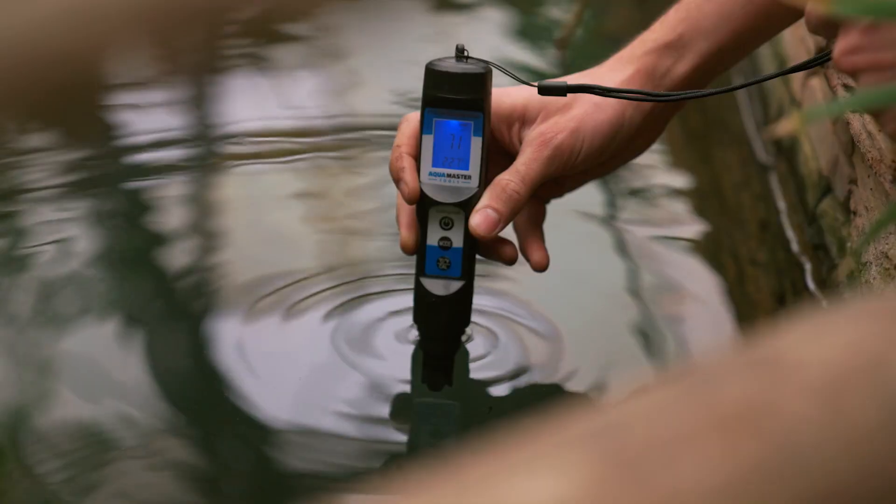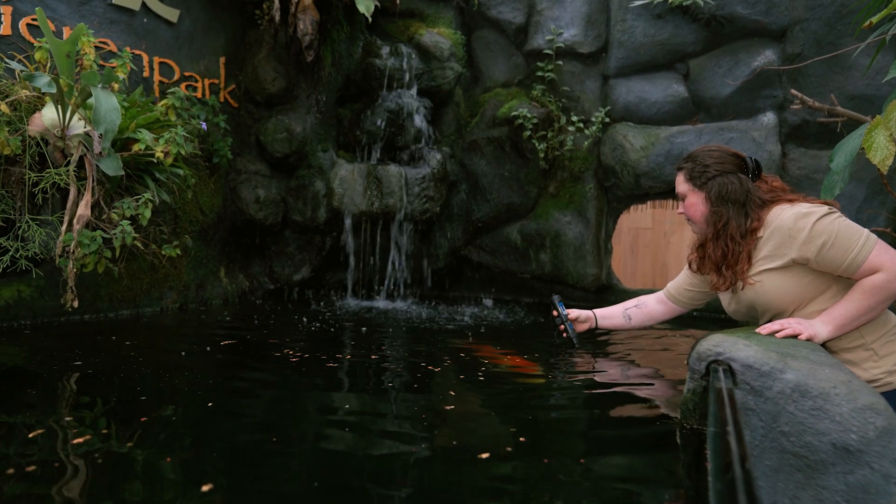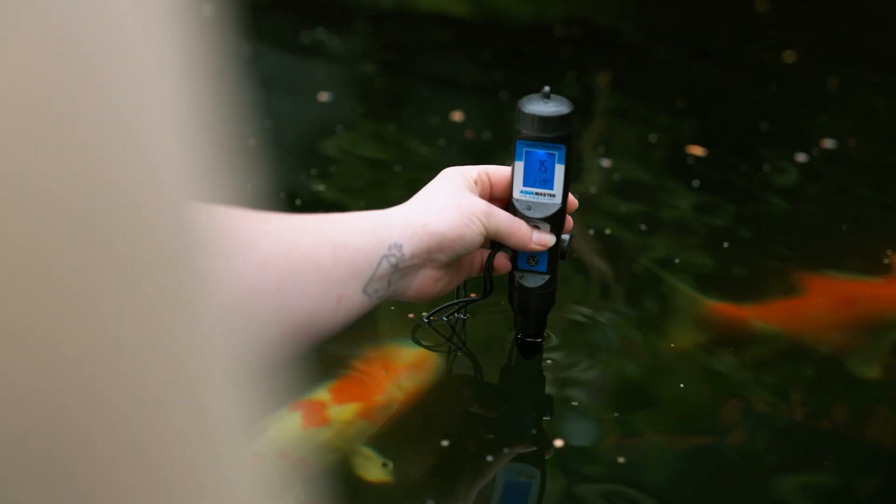It all started six years ago with a digital 3-in-1 meter, and what you have in your hands now is the result. There was a lot of development on our products over the years in terms of the housing, the quality of the probe, the circuit boards, and all the data behind it.